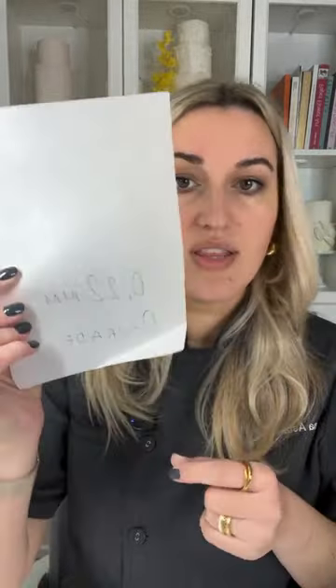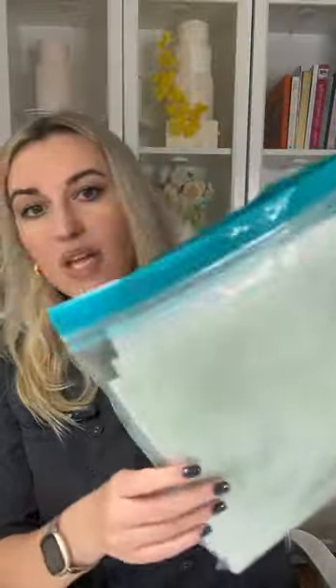Wafer paper is getting more popular so it's available almost everywhere. The first type is what I call zero grade or off-grade wafer paper — this is the thinnest at 0.22 millimeters. The only brand I've found that makes 0.22 millimeter wafer paper is Oasis Supply. You can purchase Oasis Supply wafer paper on Amazon. We'll also talk about all the ways to store your wafer paper and keep it fresh.